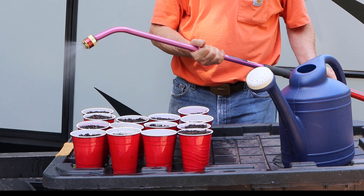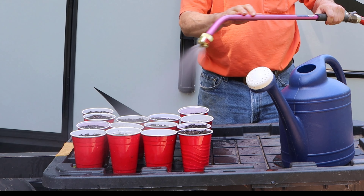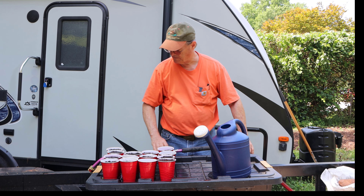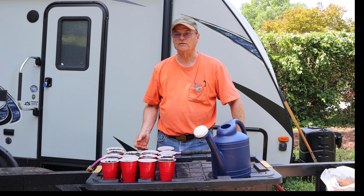You just do that and then you turn it on, and you get a real fine mist that you can use on your tender plants. And it doesn't beat them down. I've learned to really like this thing, particularly for my tender plants.